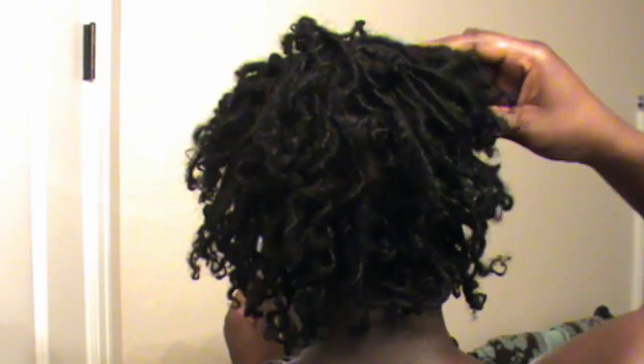Here we go, not bad, not bad at all. You can do some things with this, I'm gonna show you in a second. As long as that back is full, you can manipulate the front however you want.